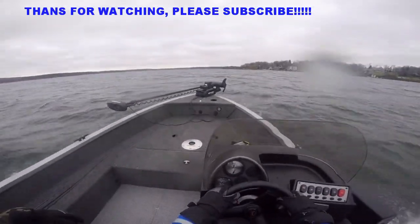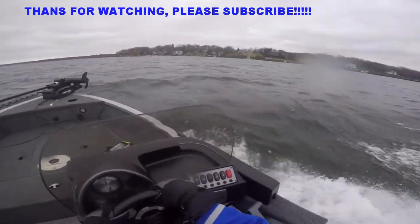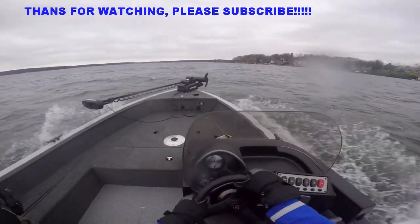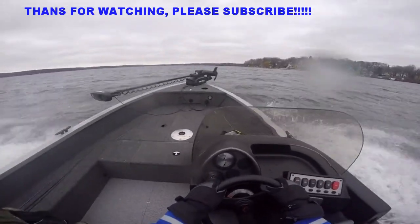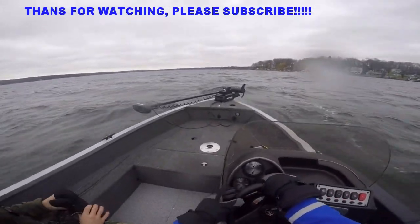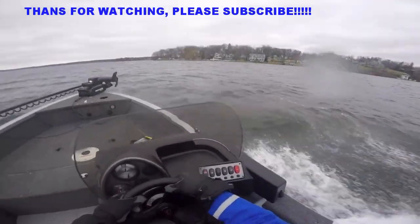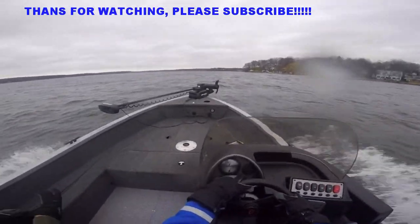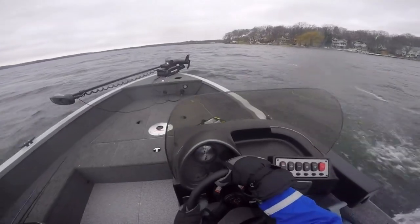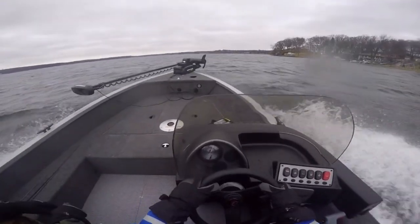We're going to have to bust out that Navionics again. When we get around this corner, we should slow it way up and figure out where those humps are. Right out about in here is where Swanee caught that big smallie that day, just on a slip bobber rig. We were barely around the bend when that thing bit. Yeah, this is Buttons Bay back in here. There's a nice ledge, and then the boulder pile kind of comes out from here and it's like a landslide in the deeper water.